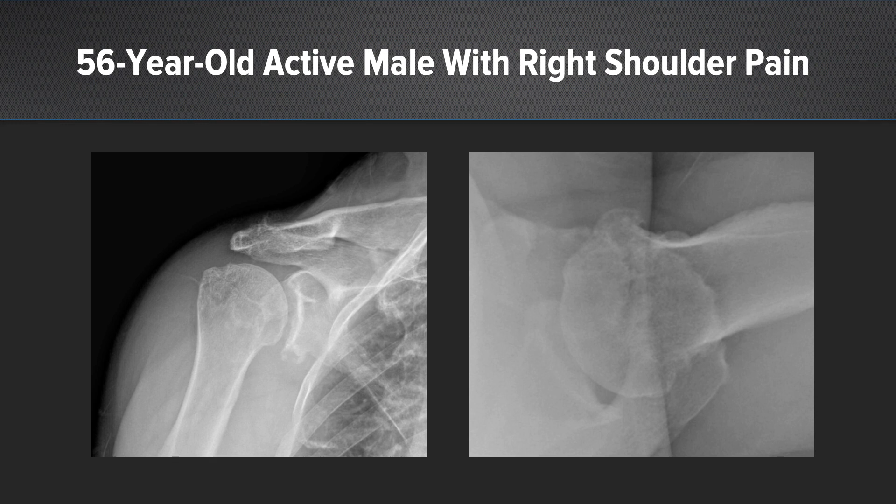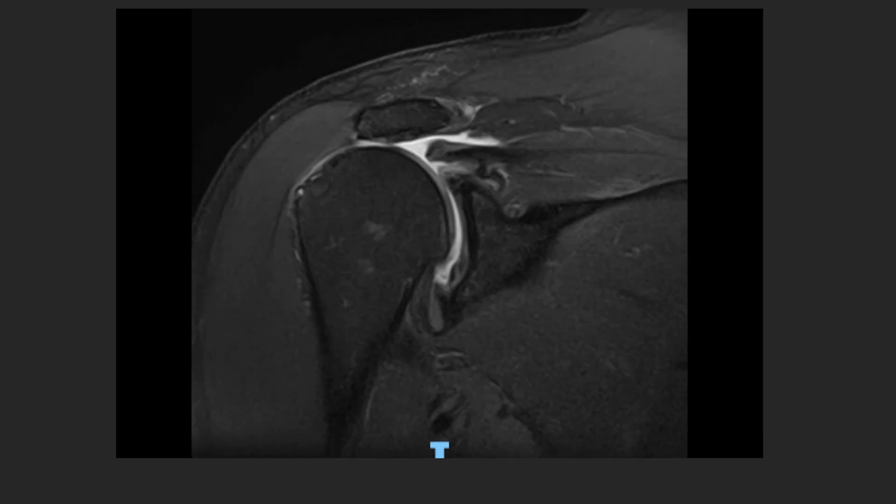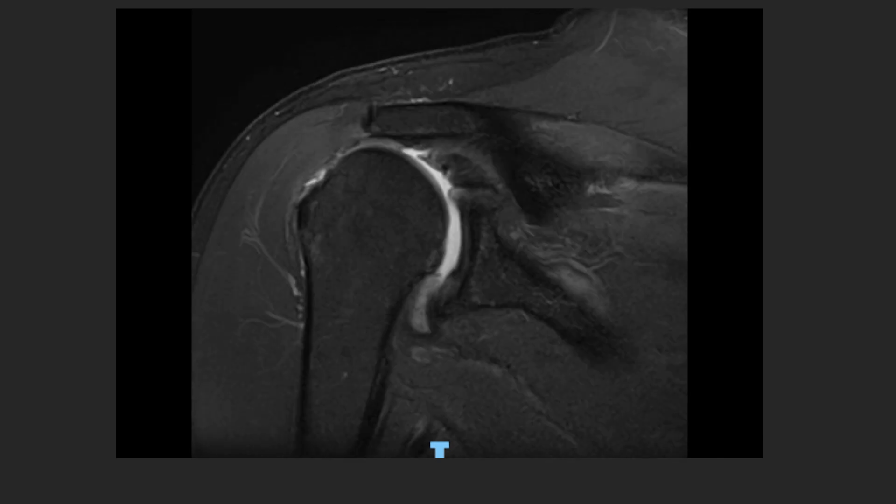On his x-rays, you can see he has a very nicely preserved glenohumeral joint space as well as an acromiohumeral space that does not suggest advanced rotator cuff arthropathy. His MRI shows significant retraction of his supraspinatus tendon and an irreparable appearance.